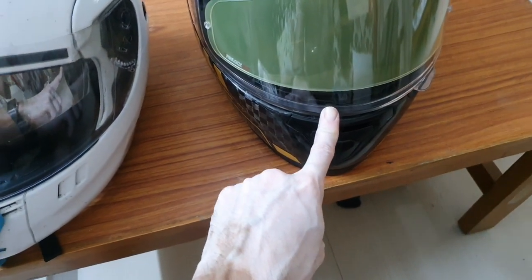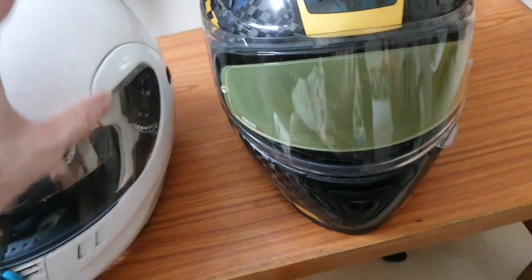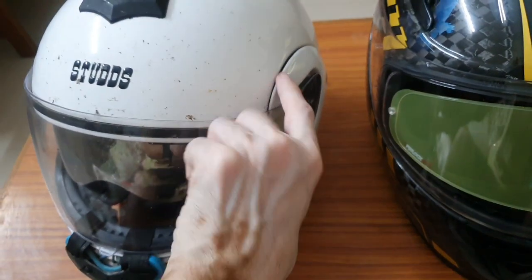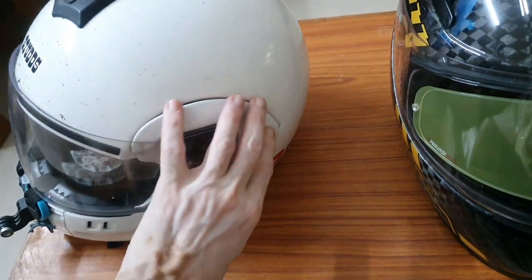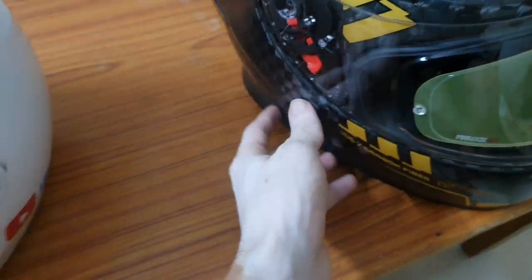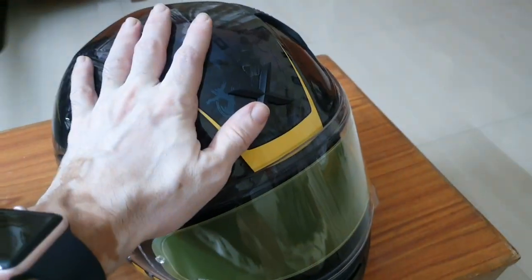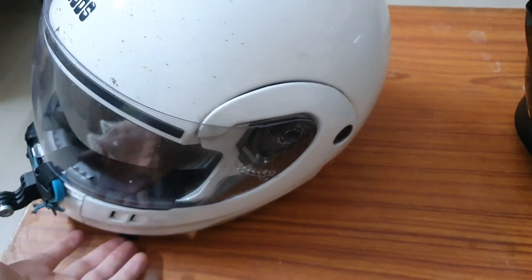In terms of safety, this is definitely an upgrade from my old helmet. Another reason is that my old helmet is a modular helmet — it has two pieces joined together, so it will not be as strong as a full-face helmet. This new one is a full-face helmet with no joint; the whole thing is one piece, which gives better safety.